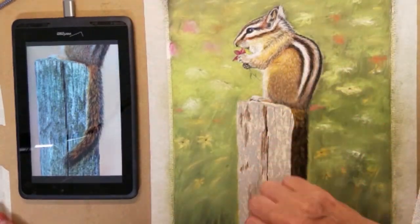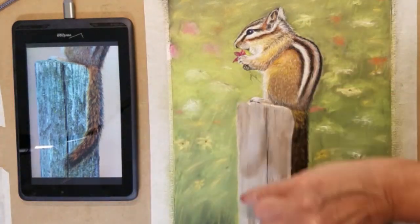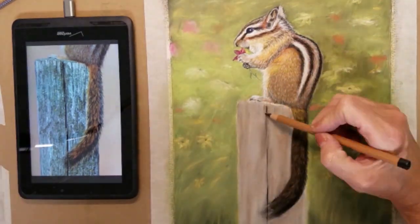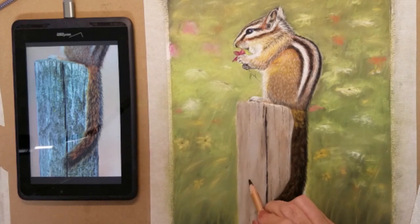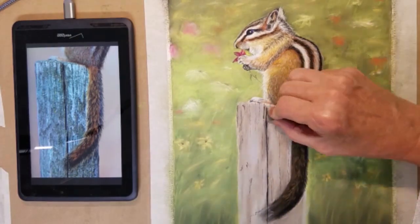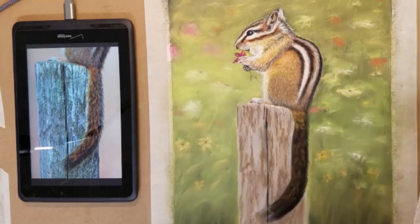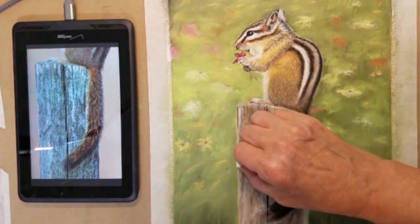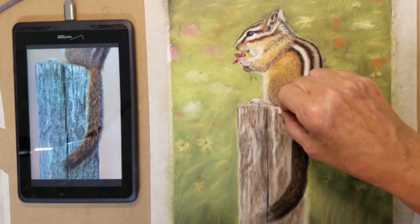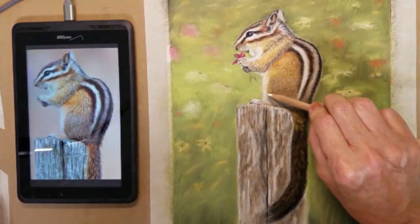Here I will be developing the post with some grays, browns, and even dark green to create the texture of the wood. My goal is to finish the post before I add more hair detail to the chipmunk's tail.